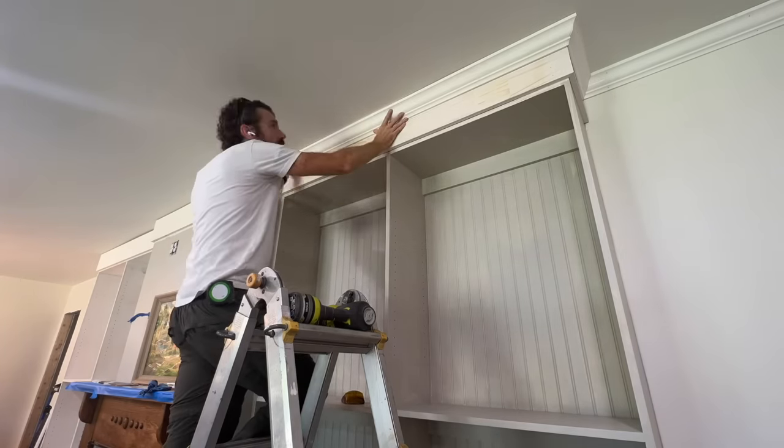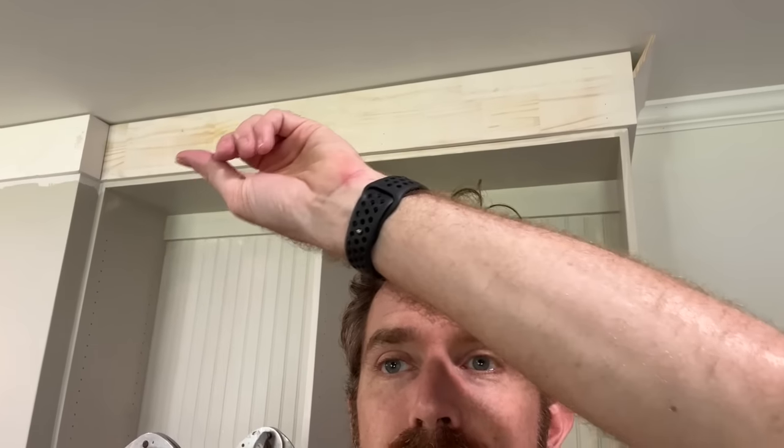I think it looks really good. I've been working on this crown molding — that's my next step here — and crown molding is one of the worst things ever to have to do. This could be some kind of punishment, because you have to have multiple angles that have to come together, especially if you've got, like up here, two different corners right there.